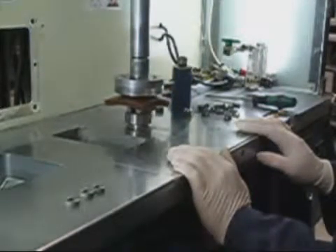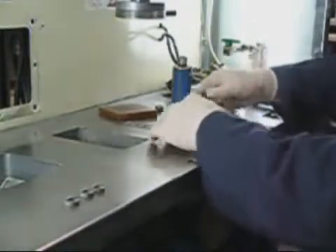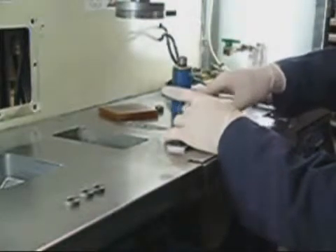Second, the lead time to design and make them is very short, which in turn reduces the time to market of products. Third, some complex parts with difficult features sometimes can't be ejected using an automated mold, and their fabrication requires the dexterity of an operator. Finally, manual molds and soft tools can be used for prototyping.